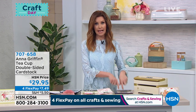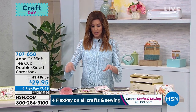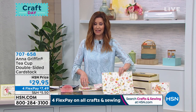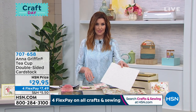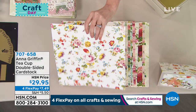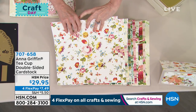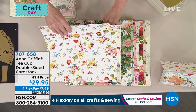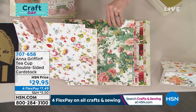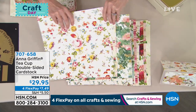We already sold out of the dots and the teacup dies. We do have just a few of the teacup double-sided papers left — this is the card stock. 200 remaining and it's $29.95, $7.69 flex pay, and 49 cents to get home. Wow, are these beautiful.